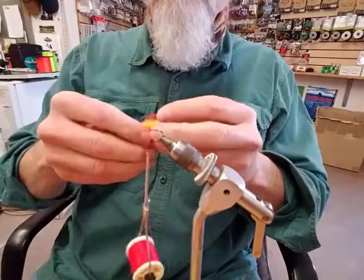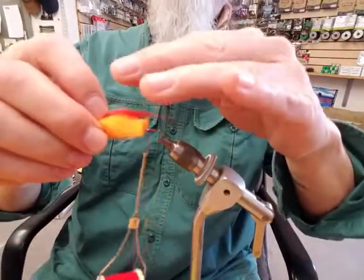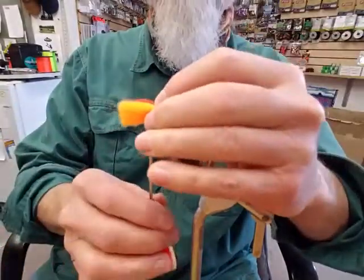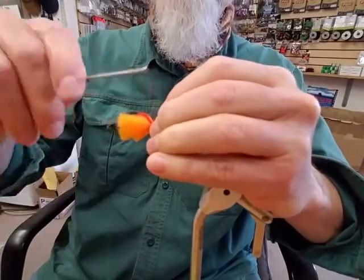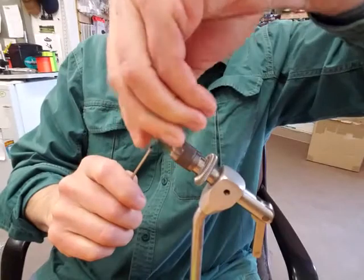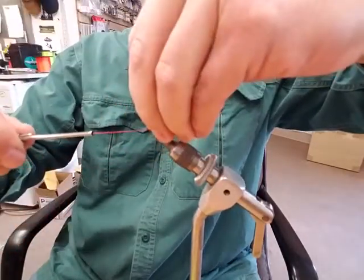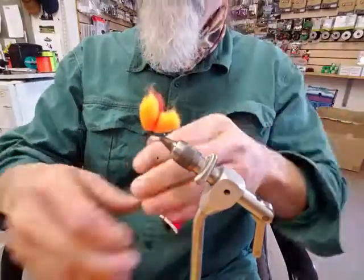I grab the two pieces of yarn with the red dot in the middle. Make sure you keep the red dot on top, then lay it on top of the hook shank. I lay it on top and do one, two, three turns around the whole shank and the yarn. Then I pull all the material up and go around the material once, twice, three times, and then secure it.